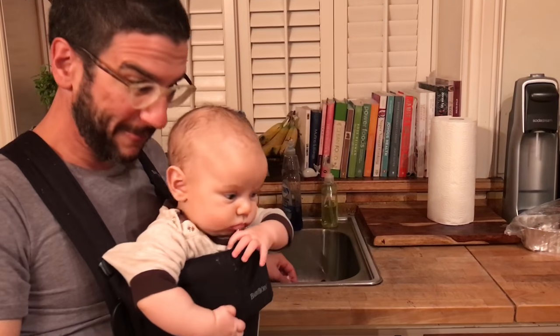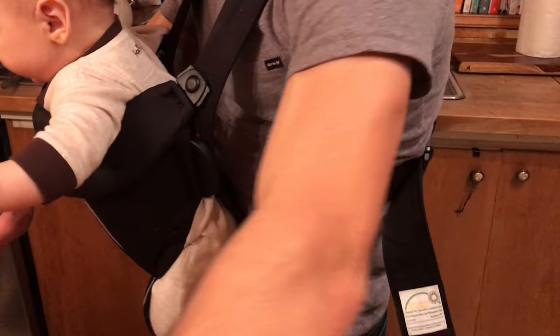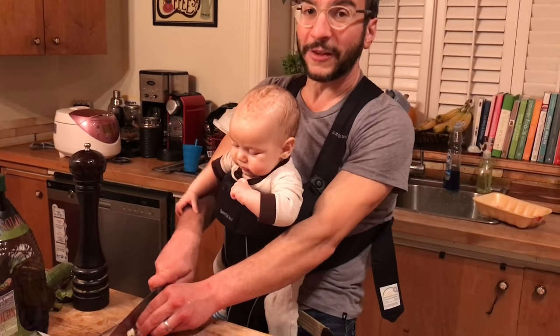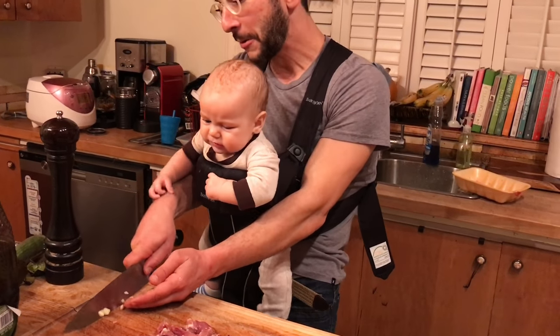It is cooking night with baby. What do you have to say for yourself? Here's a trick — how to peel garlic. Push it down with a knife, now peel it off. Now we're slicing the garlic. On Cutthroat Kitchen, they should totally have one of these obstacles where you have to cook with a baby in a baby carrier.